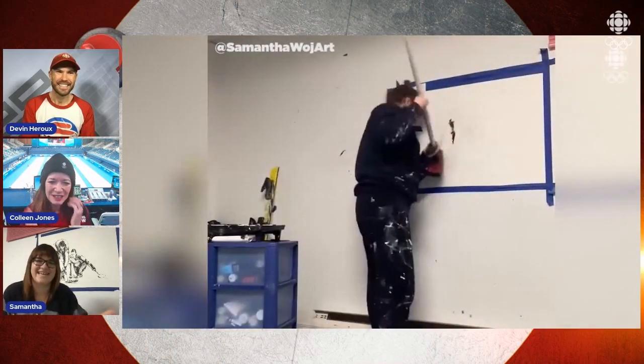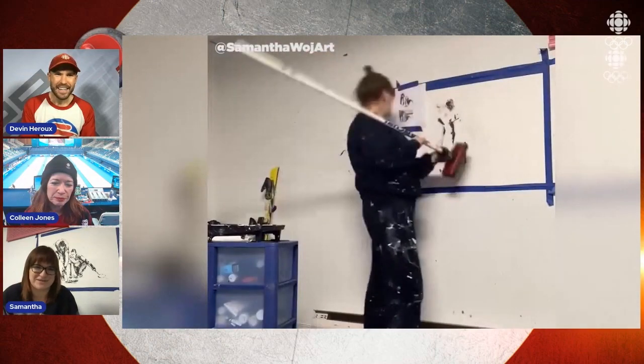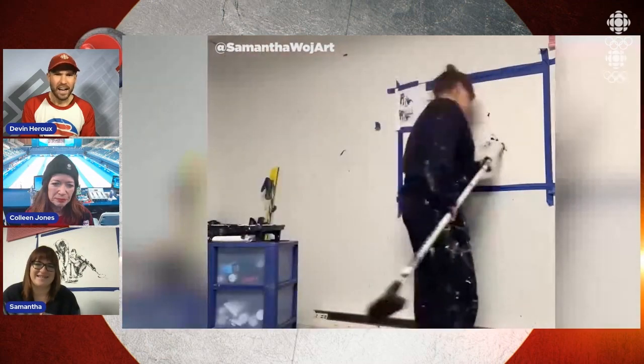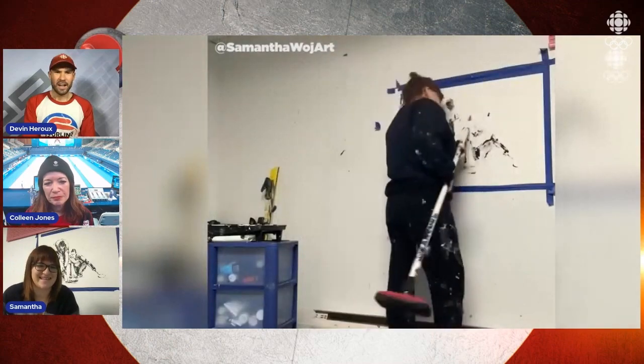Tell us about that spectacular painting behind you. We've been seeing it on social media. How did you paint it? I painted it with a curling broom that I got from a few amazing curlers. I didn't have any curling brooms, and I knew somebody named Barbara Gallant who had two brooms that she was incredibly kind to give to me. She said she retired, so I got to use them for these Olympics to paint with.